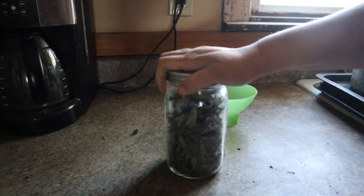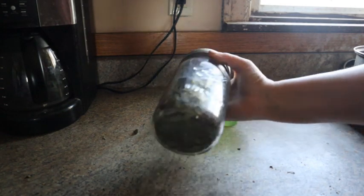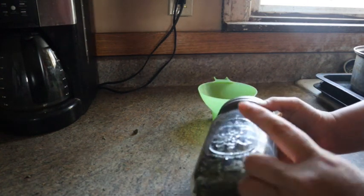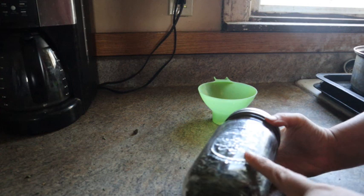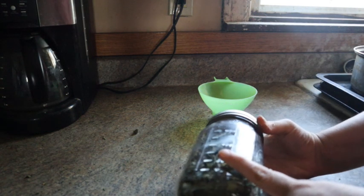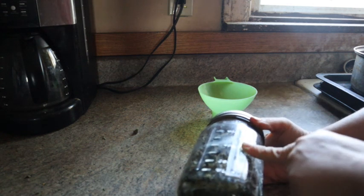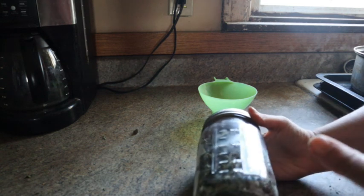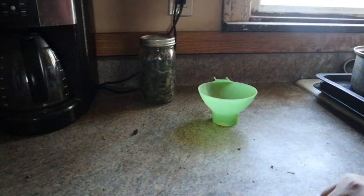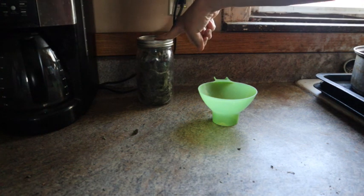We're going to put our lid on and screw it on, then let this sit on the counter for a day or two to watch for any moisture buildup in the jar — which means it hasn't completely dehydrated. It shouldn't be a problem since this has been dehydrating for a few days, but you always want to make sure before putting it in the cupboard. If there is moisture buildup, simply dump the contents back onto your dehydrator tray and dehydrate it more. Then this will go back into my pantry.